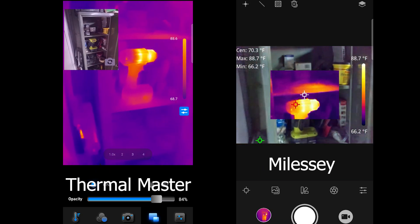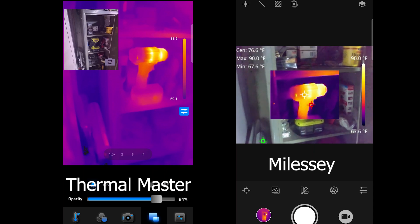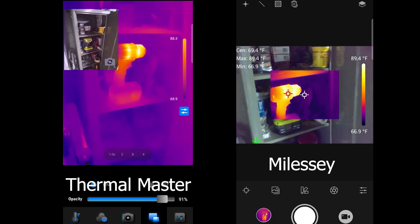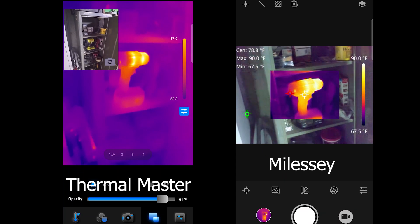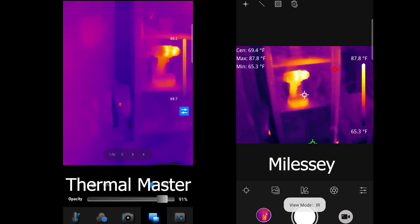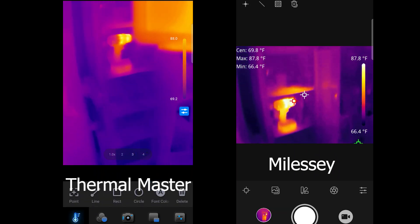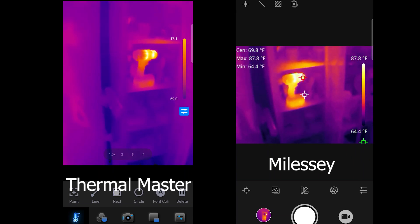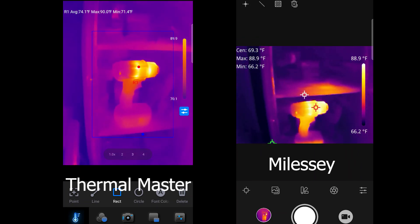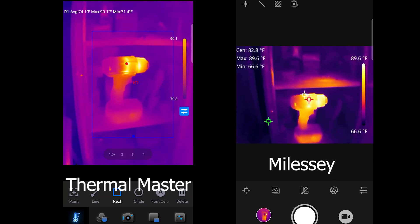If I look at these two, I can see the scales. On the Myalesi, it's actually showing you the low temperature and the high temperature, with a center temperature, and it's always showing you where that's at in the picture. If you look at the Thermal Master, you've got to go by the colors. That's not to say it can't show temperature readouts — what I need to do is click on the rectangle, and wherever the rectangle is, it'll show you those temperatures — just like the Myalesi does — but you have to create the area first in order for that to happen.